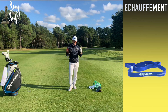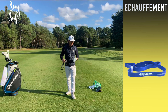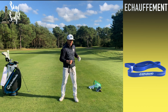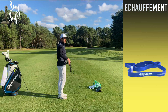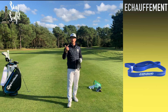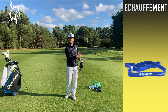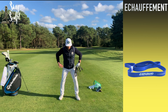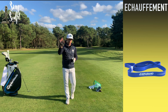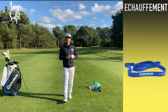Voilà pour cet échauffement basique avec le terra band. Si vous ne l'avez jamais fait, vous allez voir que c'est assez révolutionnaire pour tourner. Pour ceux qui ont du mal à tourner le bassin ou à avoir une belle ouverture d'épaule, ces exercices seront très bénéfiques pour votre swing — pour les mises en tension, le maintien des articulations, l'armement, le désarmement, le gainage des abdos et des lombaires. Et ça prend pas beaucoup de place dans le sac !